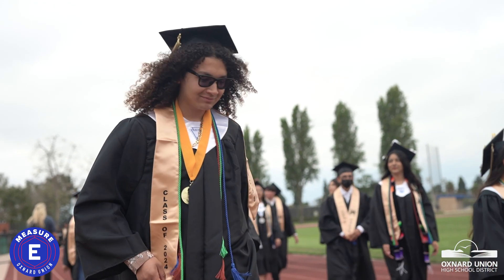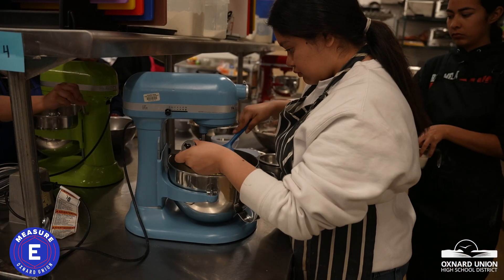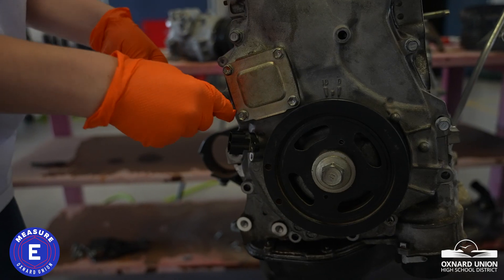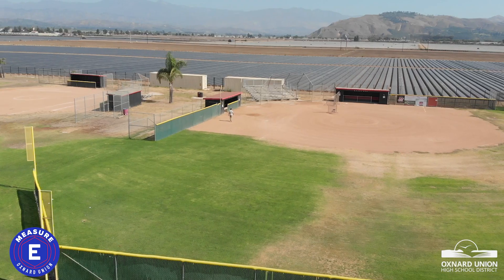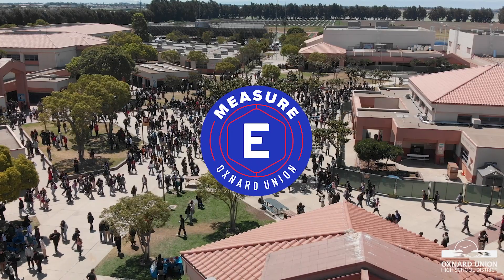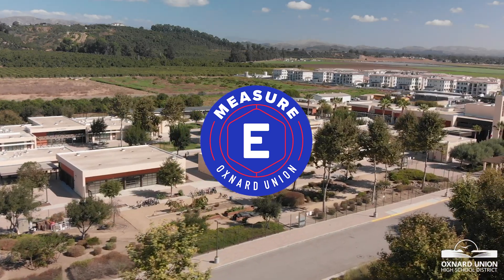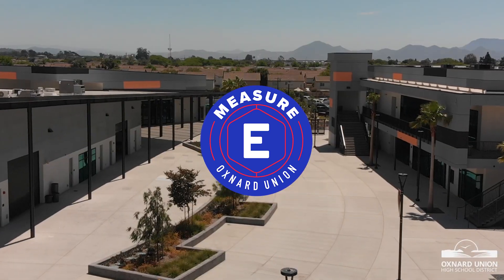No funds for Measure E will go towards salaries. Instead, every dollar will go directly to improving school facilities. While the state funds teachers, staff, and basic maintenance, it does not cover major renovations or new construction. To learn more about Measure E and view the full list of projects, visit oxnardunion.org and click on Measure E on the homepage.